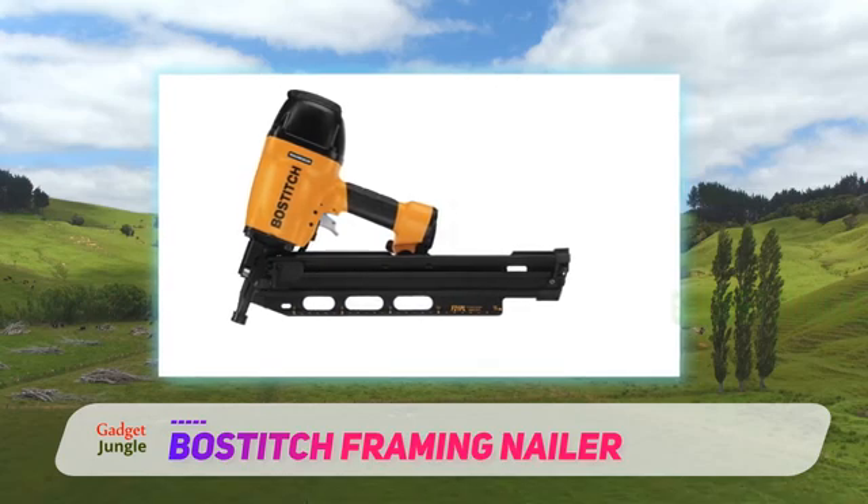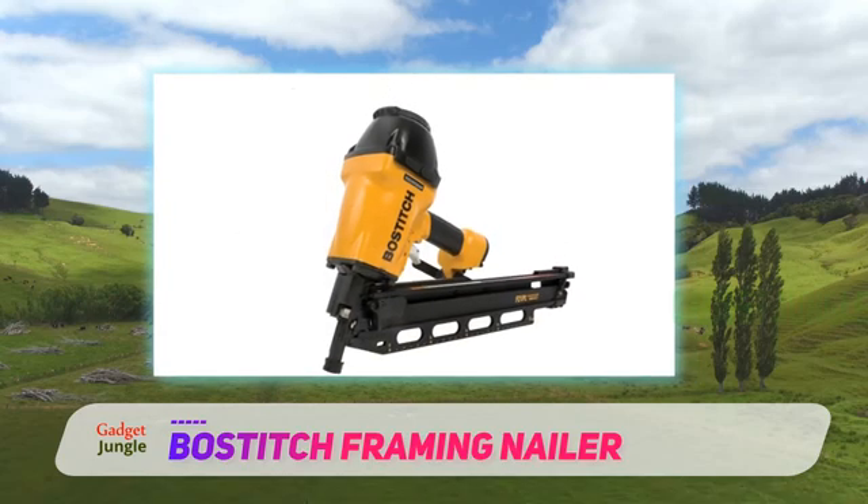At max, the gun can deliver up to 1,050 inch-pounds of force using a 60-nail magazine.